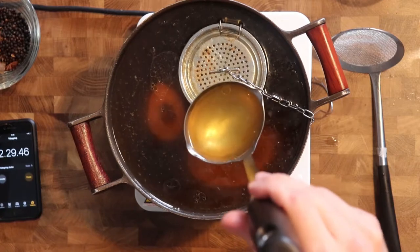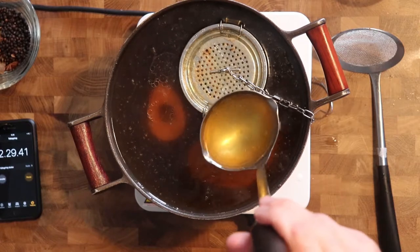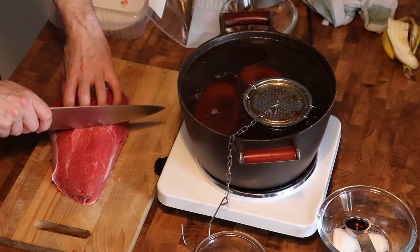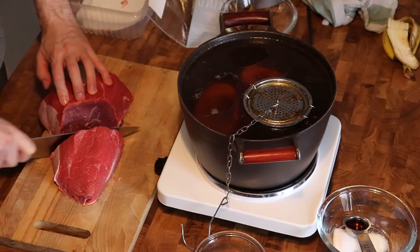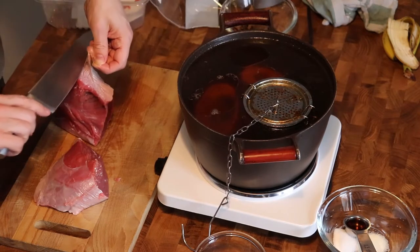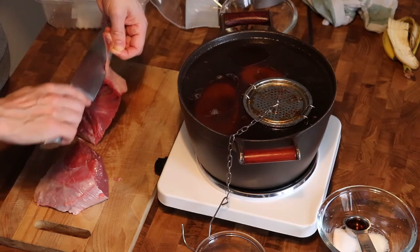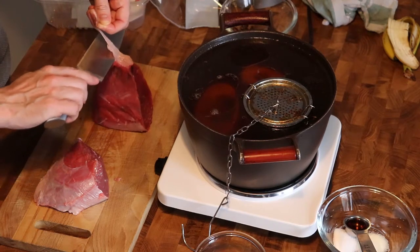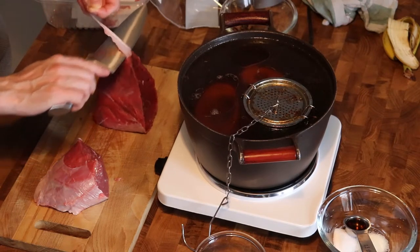I cut the beef into two. One part I'll put in the broth and let cook for as long as the rest of the broth, and the other part I'll put in the freezer 15 minutes before I need to serve. I want to use it before serving and then cut it into ultra-thin slices. As mentioned before, I forgot to clean the meat for blood and impurities — I just put it directly into the broth, so I'll try to remember next time.